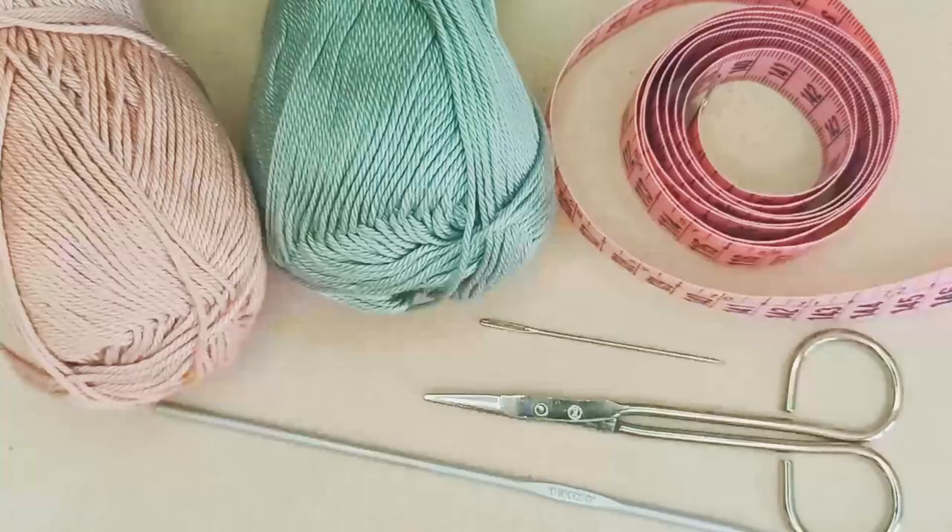Hi everyone and welcome to our video tutorial for this two-tone necktie that you can see Melba wearing here. We hope you enjoy it, please like, share and subscribe, and we hope to see you soon.